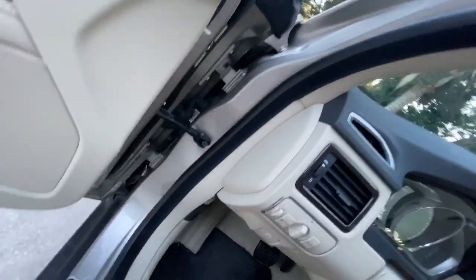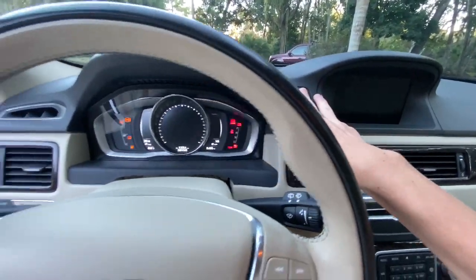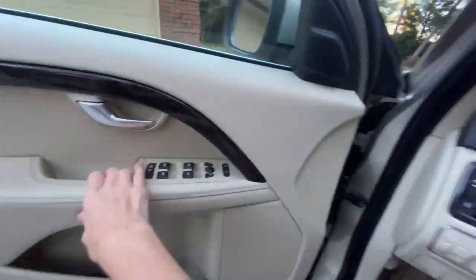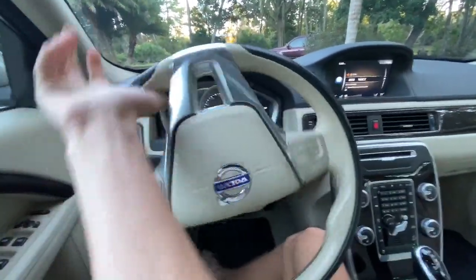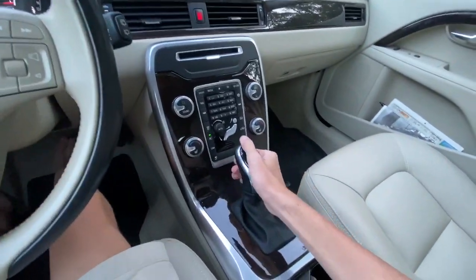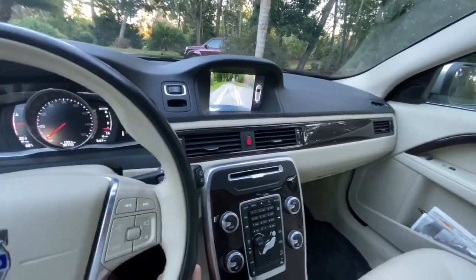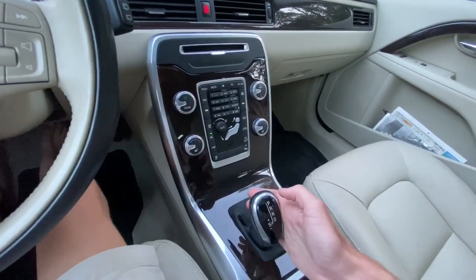In order to start the XC70, all you have to do is put your foot on the brake and hit the dash-mounted button to go. This car also has a three-spoke leather-wrapped steering wheel with cruise and audio controls on the side, as well as a six-speed automatic transmission. When put in reverse, there's a backup camera with adjustable guidelines, as well as backup sensors in the front and rear, and when put into sport mode, manual shiftability through the shifter.